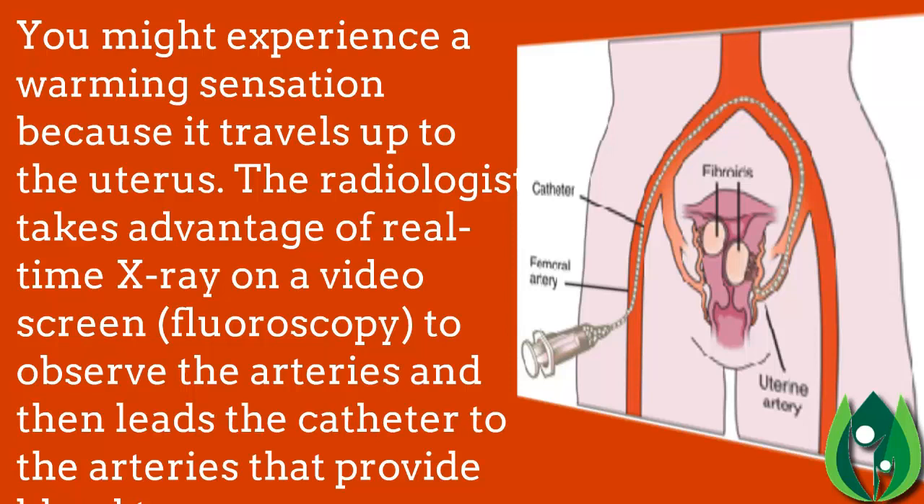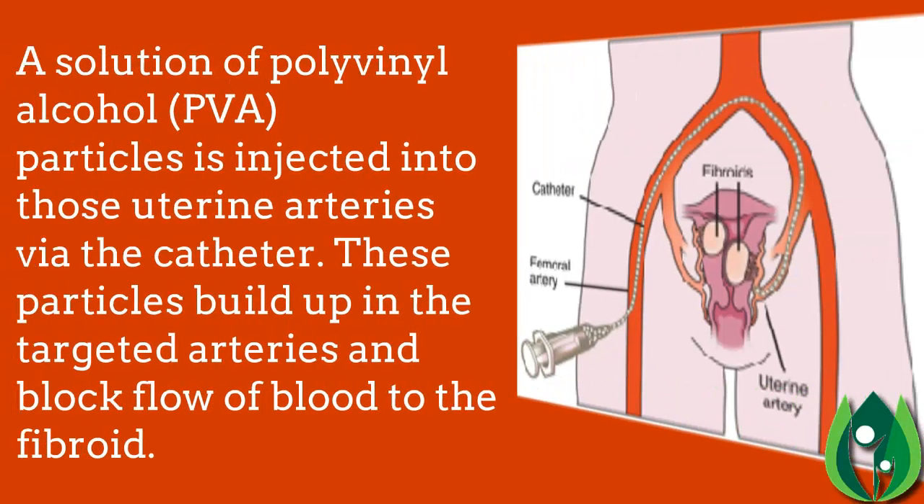The radiologist uses real-time X-ray on a video screen, called fluoroscopy, to observe the arteries and guide the catheter to the arteries that supply blood to the fibroid. A solution of polyvinyl alcohol (PVA) particles is injected into those uterine arteries via the catheter. These particles build up in the targeted arteries and block the flow of blood to the fibroid.